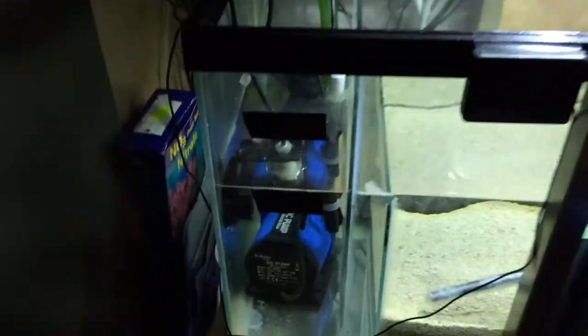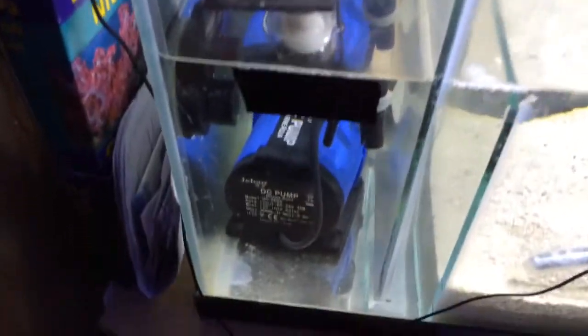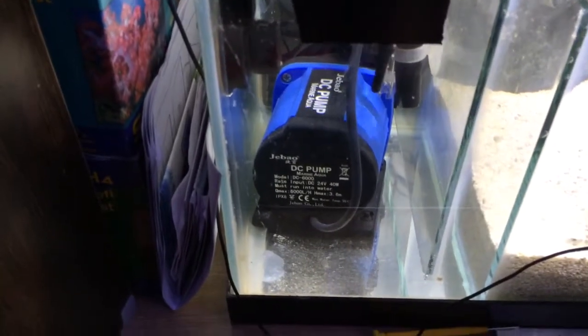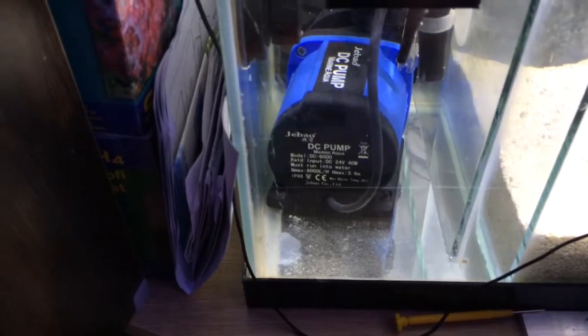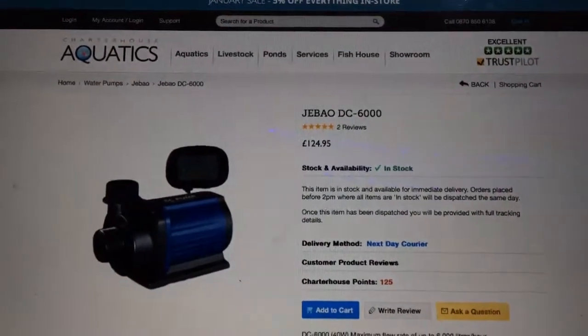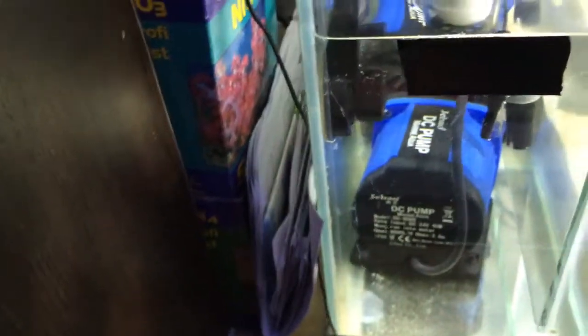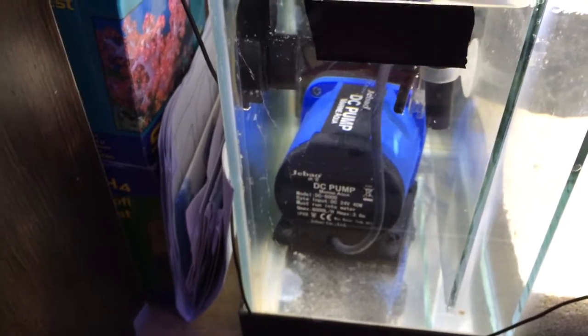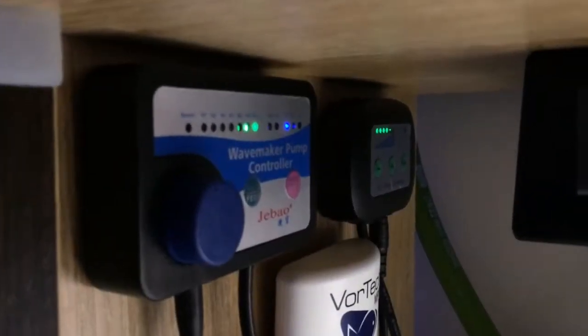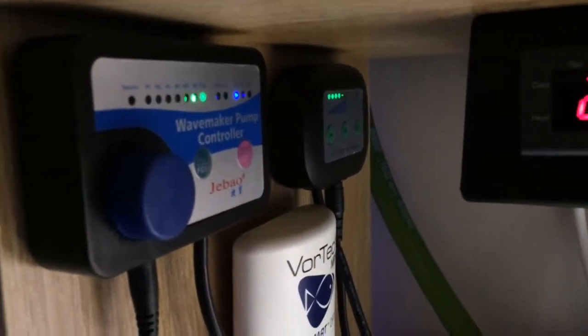For my return pump, based on reviews again, I'm using the Jebao DC6000, also from Charterhouse. It's a DC controllable pump with clever electronics — it stops if it runs dry, ramps up slowly, and has a feed mode. I'm running the system at around 4,000 litres per hour turnover from the sump.